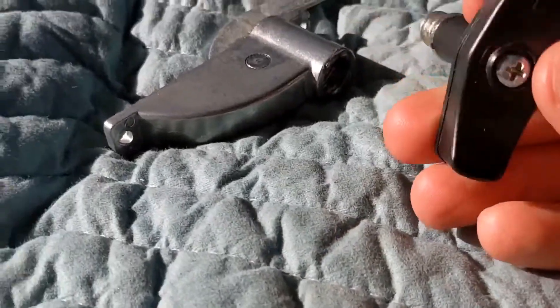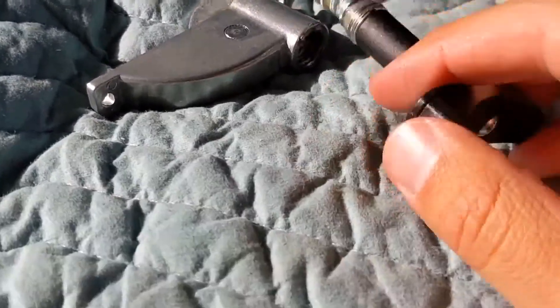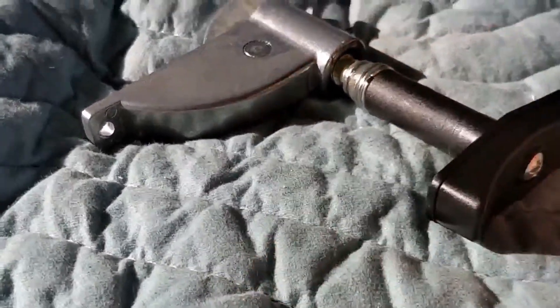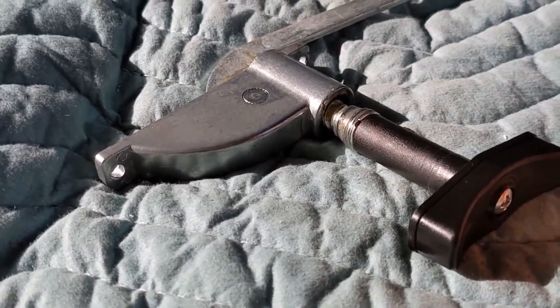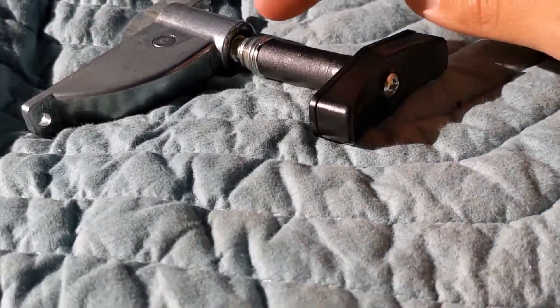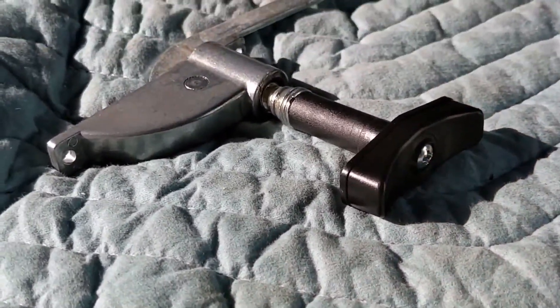My plan is to take this apart, show it in pieces, tighten this piece up, and then put it all back together again — with the hope that that fixes my problem. I'll show you next how it looks taken apart and how I'm going to tighten it back up.